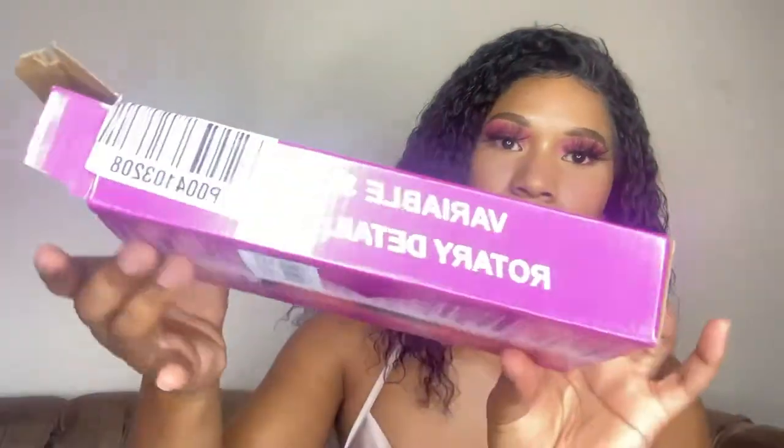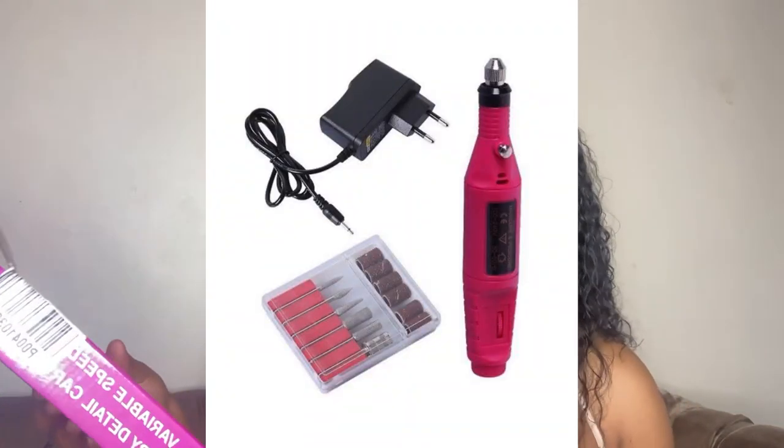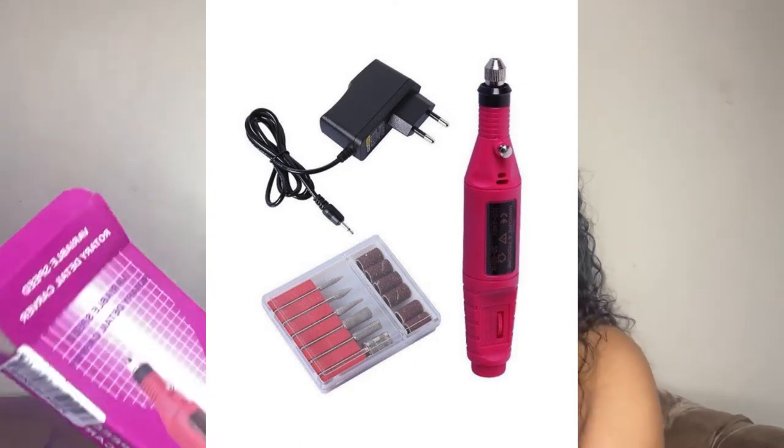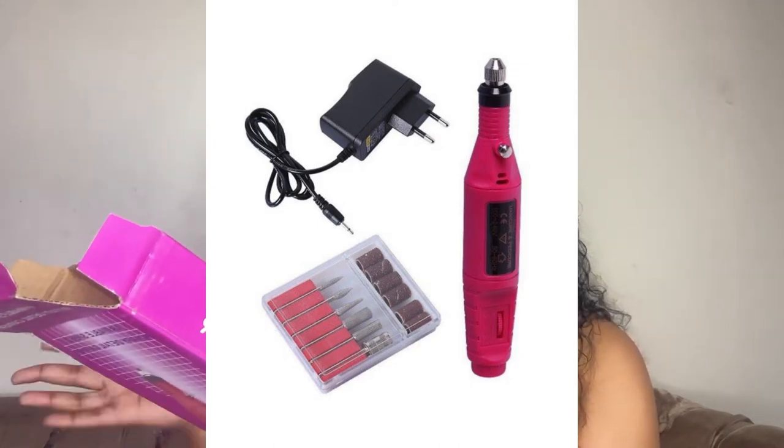The next item is this electronic nail file for 129 rands. The package calls it a variable speed rotary detail cover. It lists multi-uses: carving, engraving, routing, grinding, sharpening, sanding, polishing, drilling, and more. It also has an instruction manual, and on the inside it's very neatly put together.